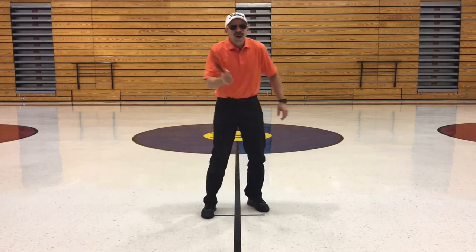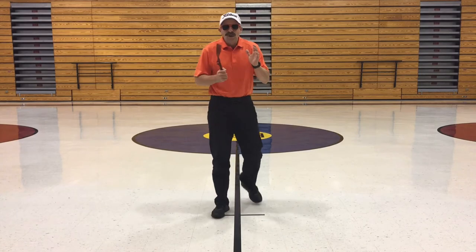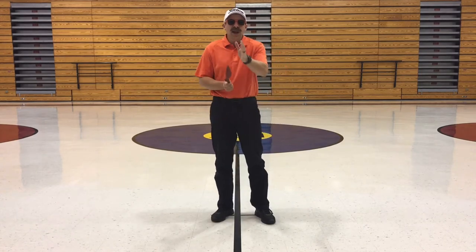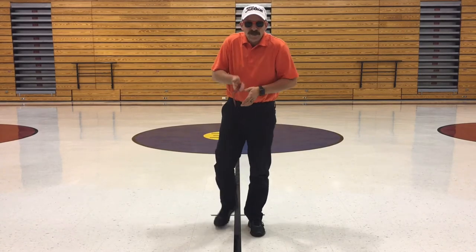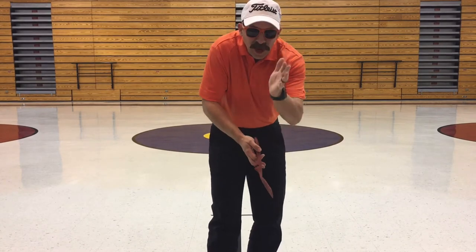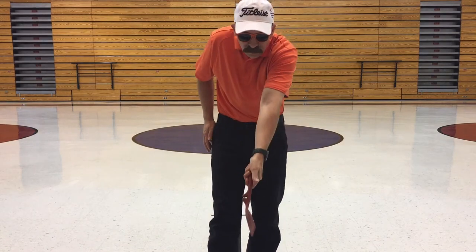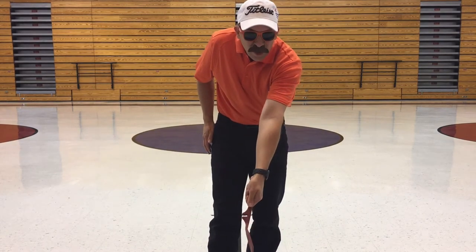Alright, first thing you do — instead of using clubs we use a spatula. Now I like to work on the short game first. So let's get into our grip real quick. Take your spatula and hold it out like this. Take the hand that's not your favorite and put it on the top, just like so. I grip it and I go thumb down.